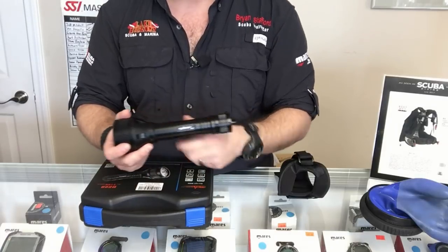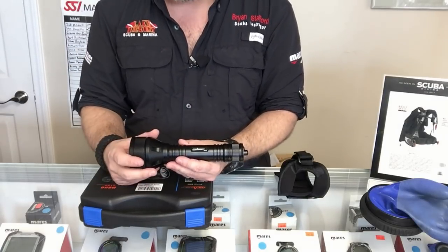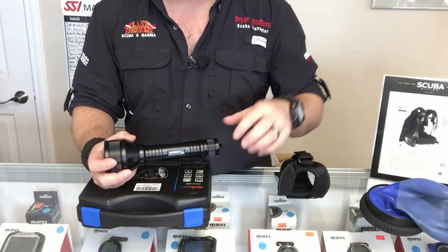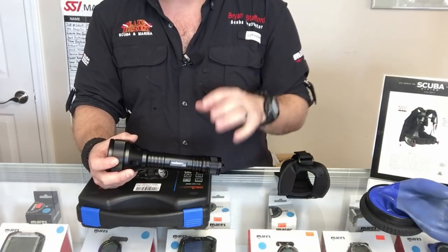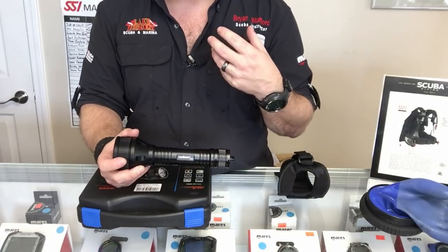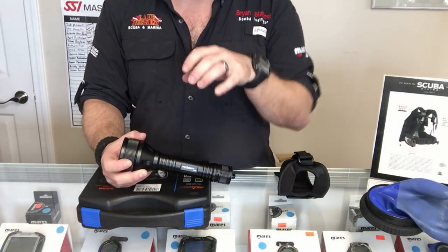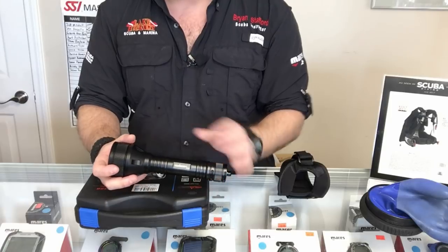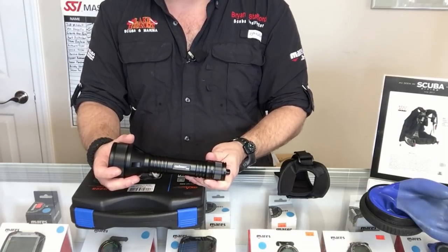I'll link the D550 review up above since I'm really impressed with that light as well. Getting back to the Orca Torch D800 — excellent light, four out of five stars, definitely got my thumbs up. If you have any questions on this model, put them in the comment section below. If you'd like to purchase this light, there's a link in the description that'll take you to a purchase page for the Orca Torch D800. I hope you liked how we changed up this review to be more of a real-time format. If you like it, give me a thumbs up and share the video. Follow us on Instagram, Twitter, Facebook, Pinterest, and subscribe here on YouTube.